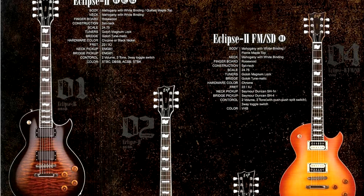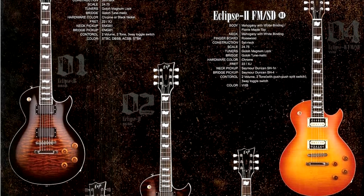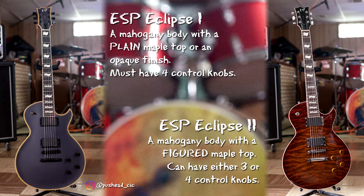An Eclipse 2, on the other hand, was the same Eclipse body but it had a figured maple top — either quilt or flame. An Eclipse 2 model can actually have either the four knob layout or the three knob layout. What defined the difference between the Eclipse 1 and the Eclipse 2 was either the plain maple or the figured maple.